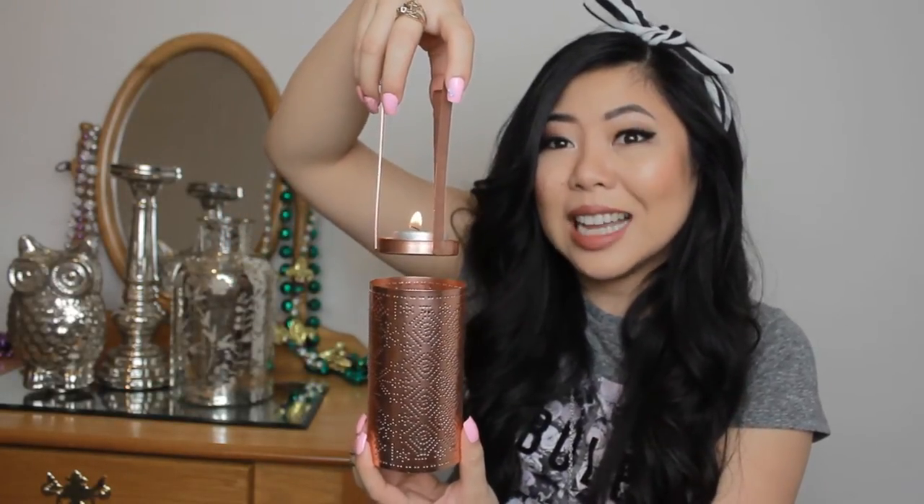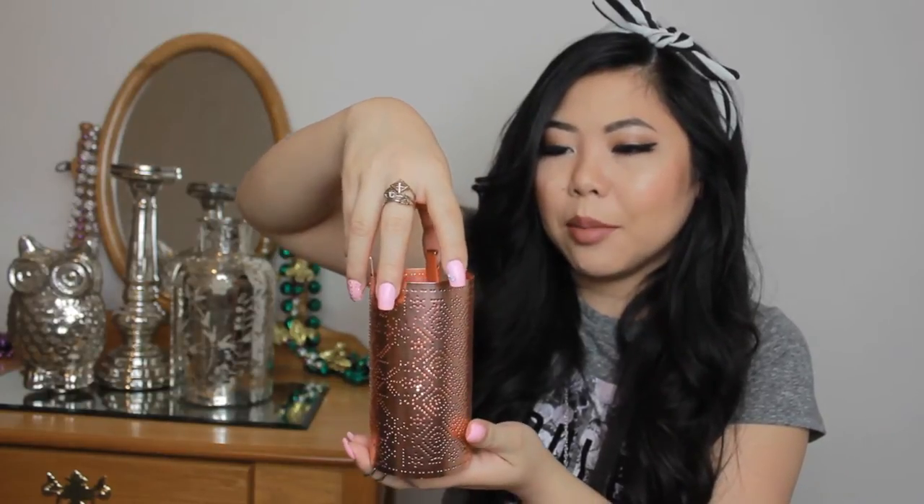Moving along to things I got from Bath & Body Works — this little rose gold piece right here is a candle holder. Right now I have a tea light candle in it that's a bit small. It has a snowflake design on one side and a geometric Aztec design on the other, so I can flip it depending on the season. It has a removable holster. I got it for $7.25, originally $14.50.